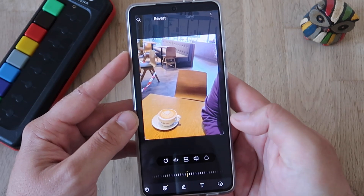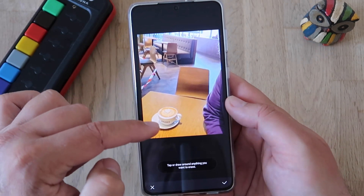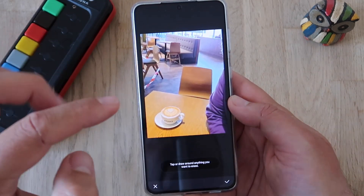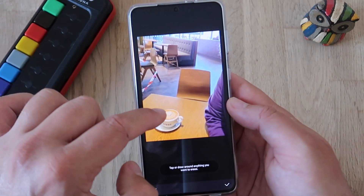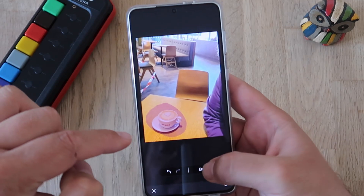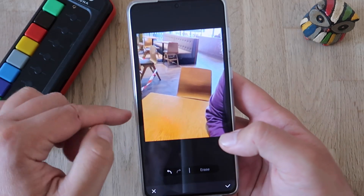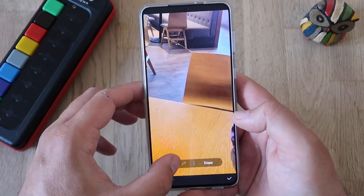I'm going to click the button and try to erase this coffee. In the previous version, this was not possible — you could only tap on some items and then the AI would do its magic. Right now, let's see this new draw feature. Erase. Well, it's not so bad.